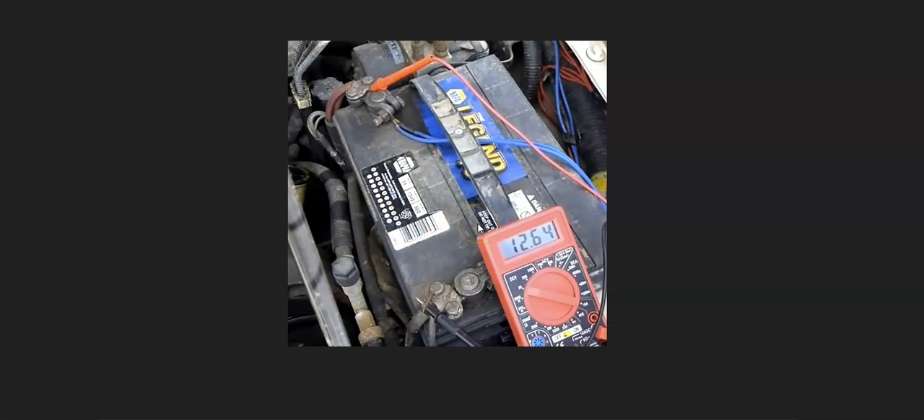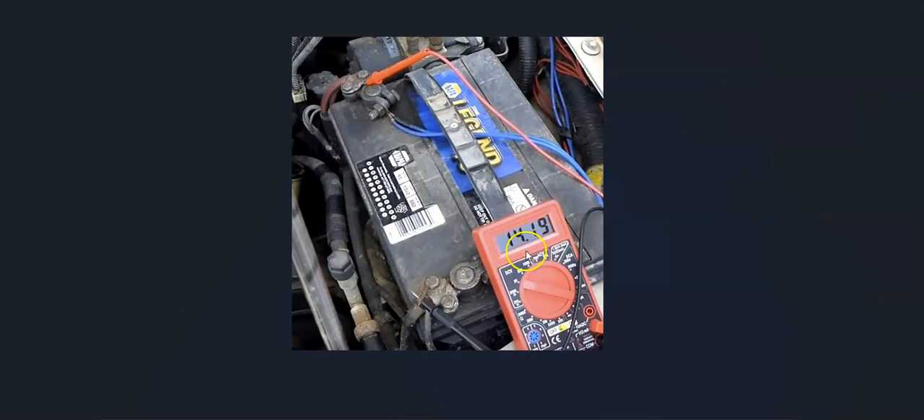If you check the cables and the battery and there are no issues there, the next thing is to check the alternator. A quick, easy way is to use the same multimeter — start the car and see what the voltage output is. It should be roughly 13.5 to 14.5 volts, which is usually good. You can Google it for your particular Honda. If it's below 13.5 or above 16 volts, then it's overcharging and there's a problem with the alternator. You can remove it and take it to an auto parts store — they'll test it for free.